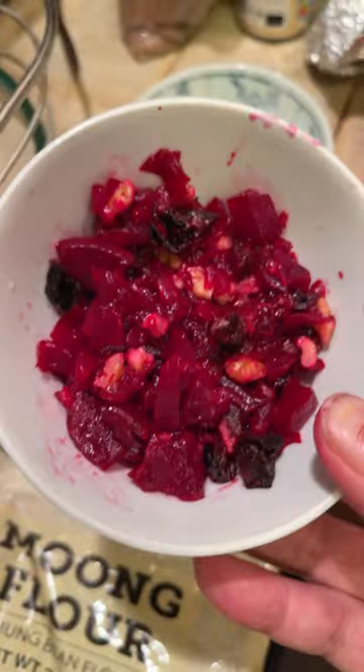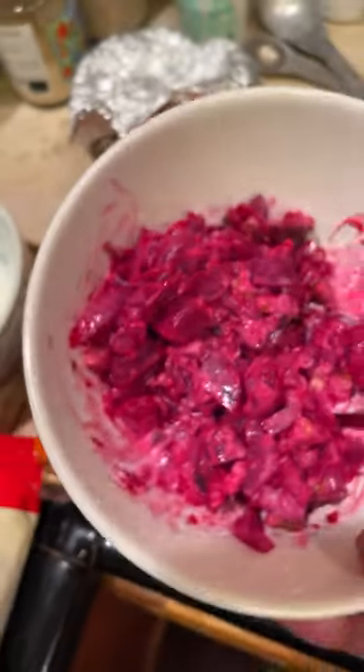That's without any mayonnaise. In Ukraine and Russia they tend to put mayonnaise in this salad. And here's how it looks.